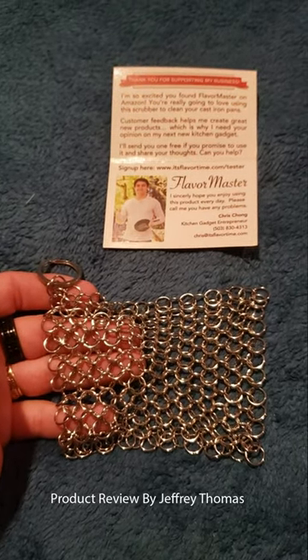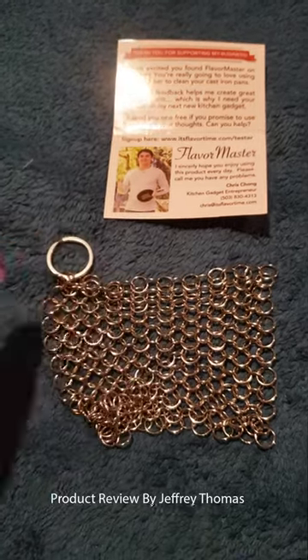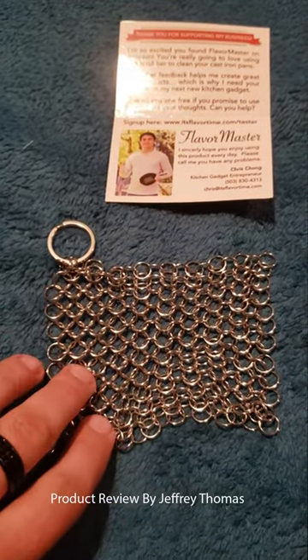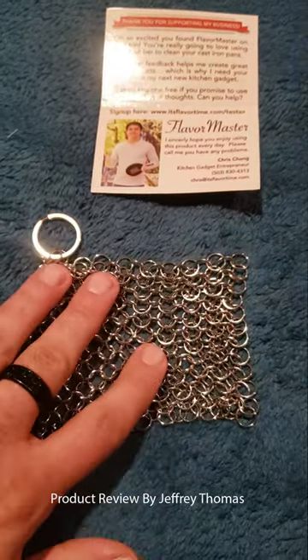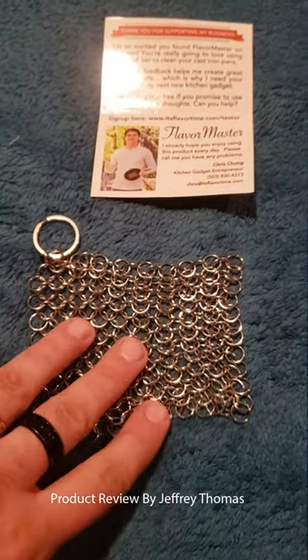What it does is clean off debris without taking away your seasoning on your cast iron. Seasoning is an important thing to learn about if you're going to use cast iron. It is the difference between eggs frying and coming right off, or sticking and making a mess — same with meat.